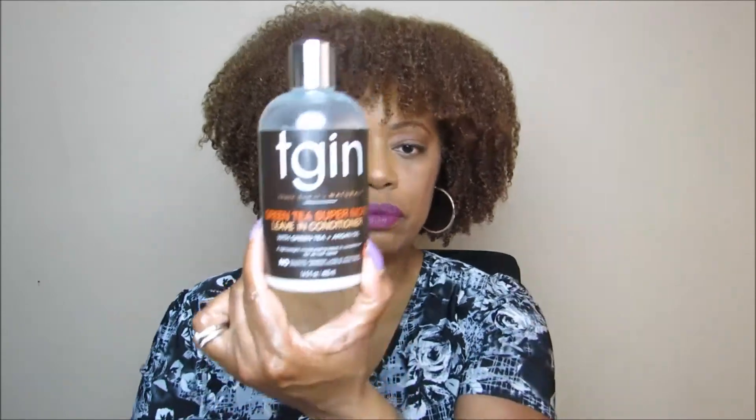So this is the use of the TGIN Green Tea Super Moist Leave-In Conditioner with green tea and argan oil, used as my leave-in, and the Curl Bomb Moisturizing Styling Gel with nettle leaf and olive oil. This is how my hair is looking, and I really like the way it looks.